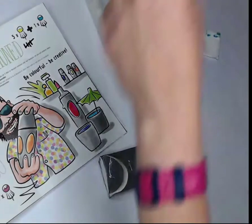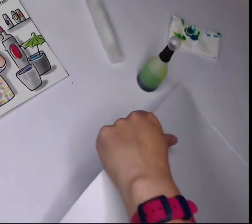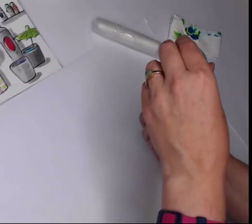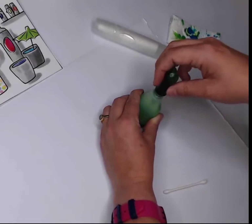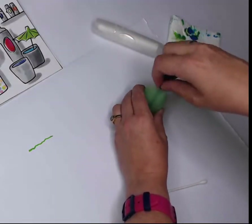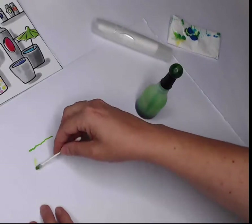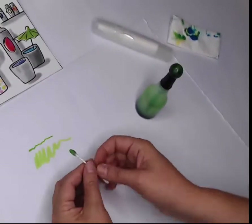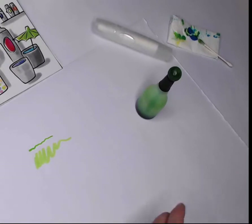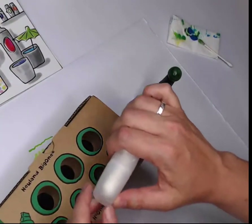Grab a sheet of paper. A couple of ways to test your color: squeeze a little from the injection needle directly — just a tiny bit. Or you can put a little on a Q-tip, though it won't be as intense since the Q-tip soaks it up and lightens it. Now, how do we refill our markers? I like to use the Neuland refill set — this box holds the marker steady as I refill it.